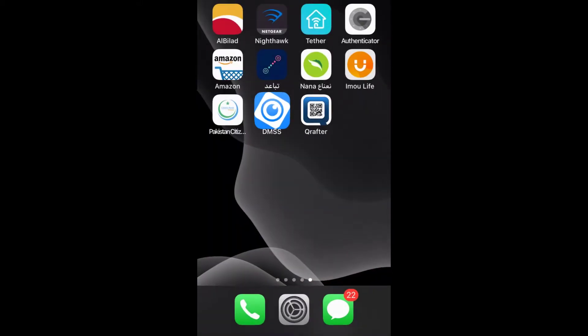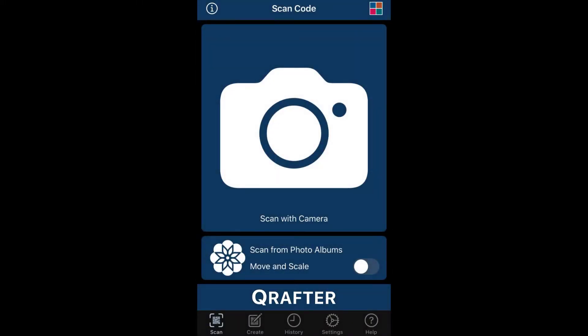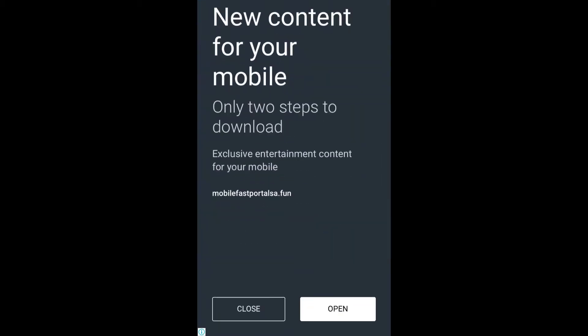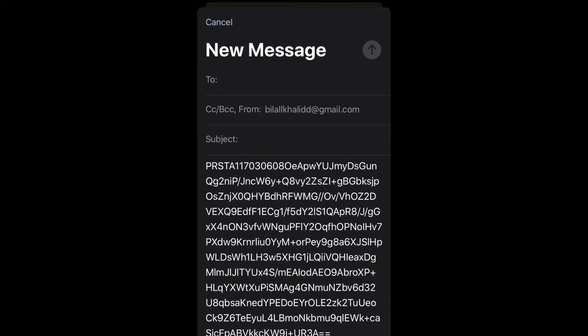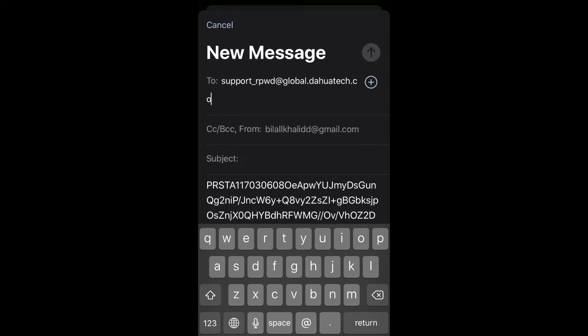In case you did not get the password through DMSS, use the second app: QR After. Scan the QR code on the DVR screen using QR After by pressing the camera icon. Close any open options and point at the code. It will display a very long code text, along with options: 'Display QR Code', 'Send by Email', or 'Send by Text Message'. We will choose 'Send by Email'.